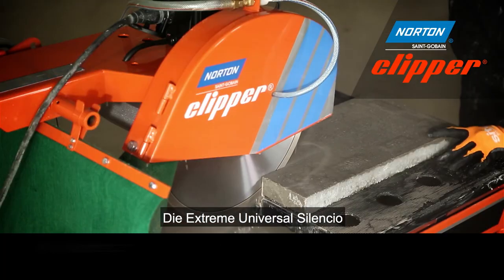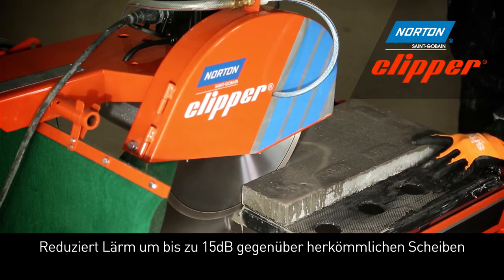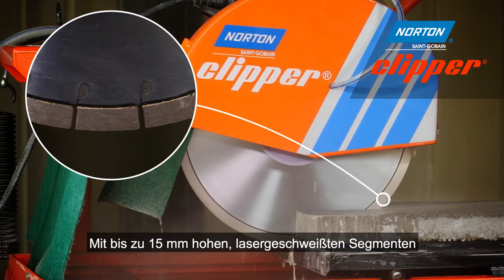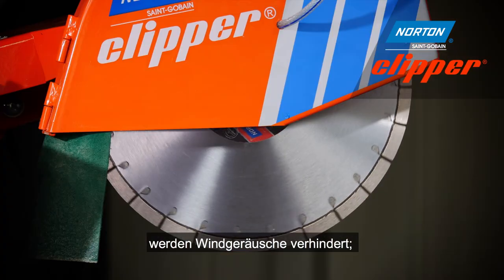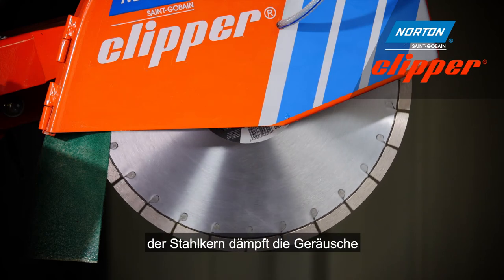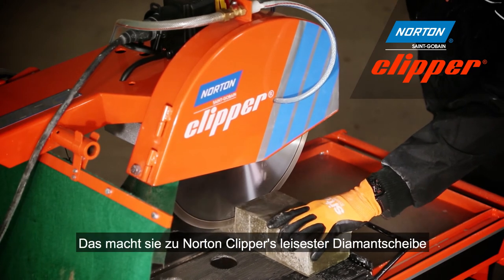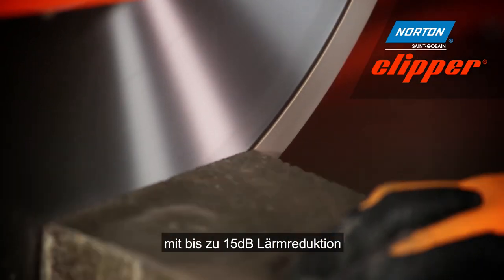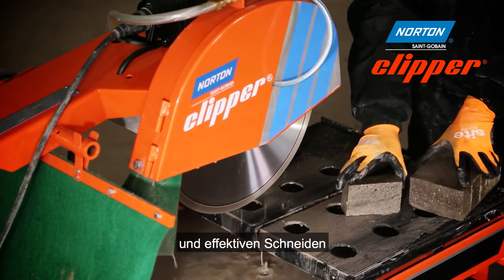The Extreme Universal Silencio is Norton Clipper's premium silent cutting blade, with up to 15 millimetre high laser welded segments and an offset steel centre sandwich which prevents whistling through the gullets of the diamond blade. The steel centre dampens the noise, making it Norton Clipper's quietest diamond blade, reducing noise by up to 15 decibels whilst achieving a fast and efficient cut.